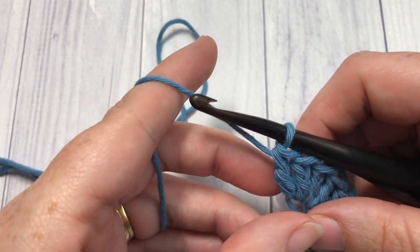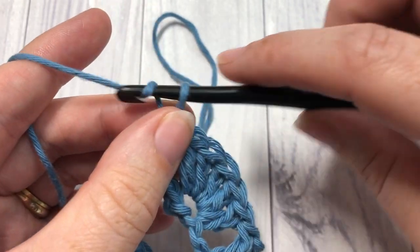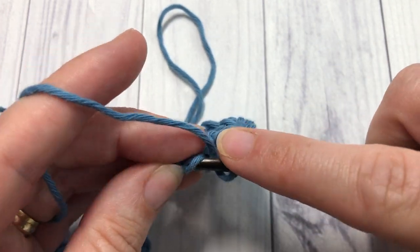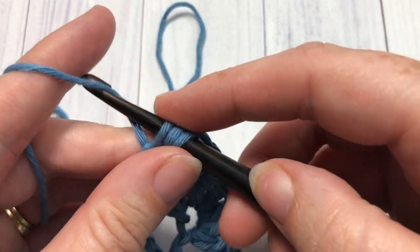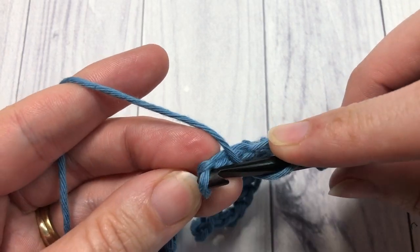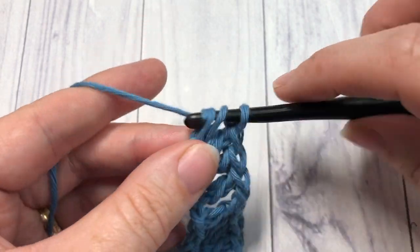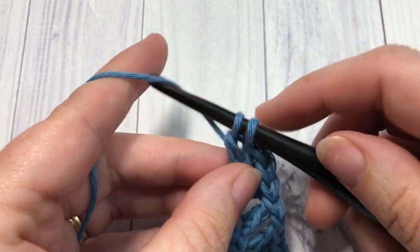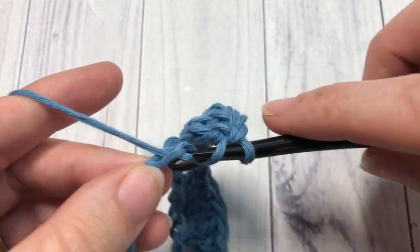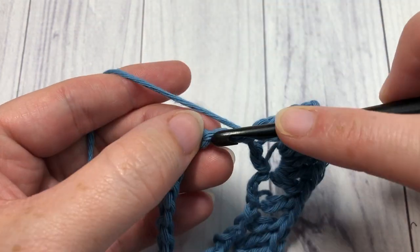After your shell stitch, skip the next two chains and into the next stitch work one double crochet, chain 1, skip the next chain, and work one double crochet into the next stitch. You're now going to repeat all the way across: skip the next two chains, work one shell stitch into the next stitch — five double crochets — then skip the next two chains, double crochet into the next stitch, chain 1, skip 1, and double crochet into the next.